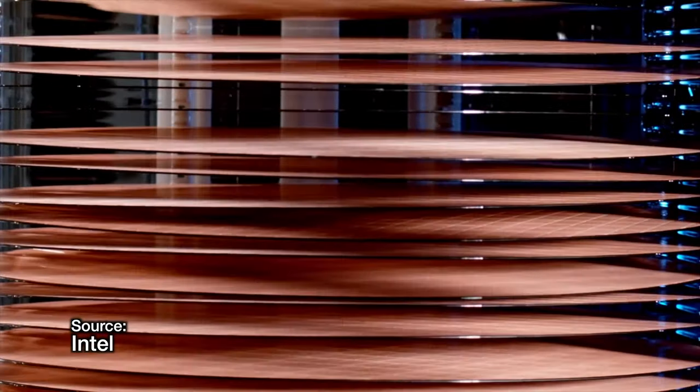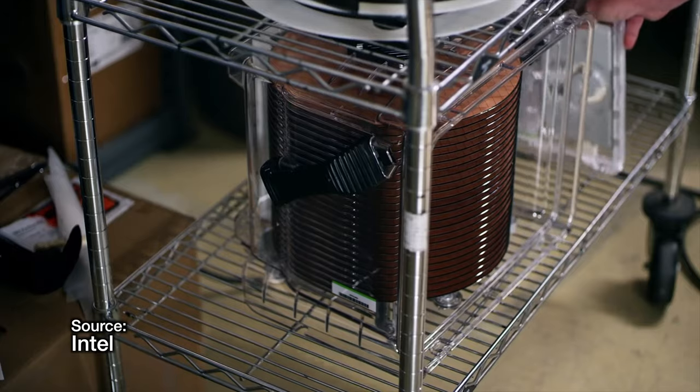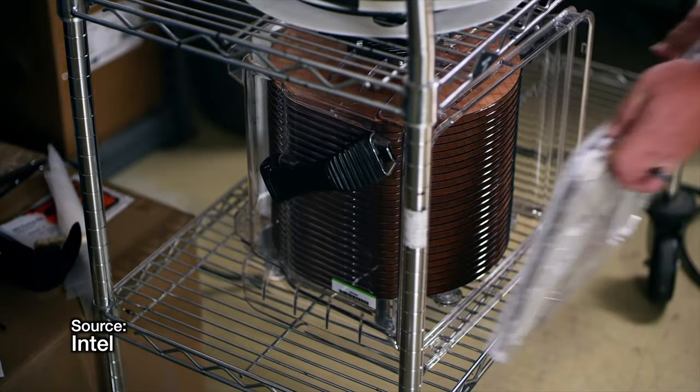On top of that, sometimes the cores weren't even unstable or defective. They were just disabled because the yield for that batch was too good, so the manufacturer didn't have enough mid or low-end product to sell. So in some cases it isn't even about the quality of the product — it's just about making sure that you have enough product variants to go around. With Apple now having their own SoC on the market with the M-series chips, TSMC, the company they hired to manufacture these chips, is following the exact same tried and true practices that every other chip maker has been using for decades.